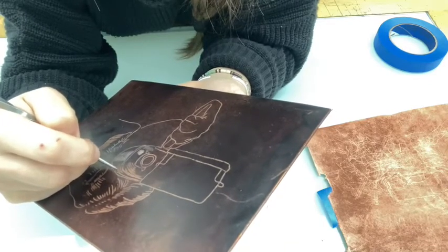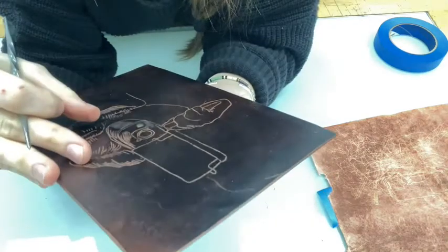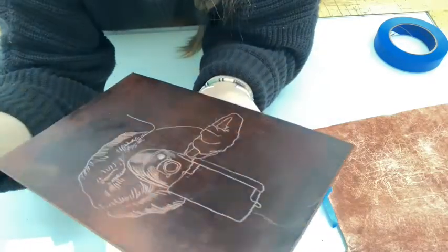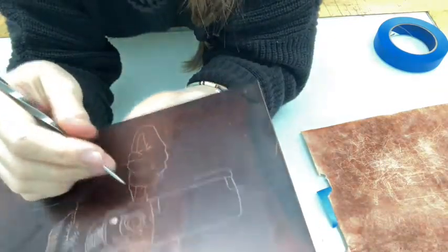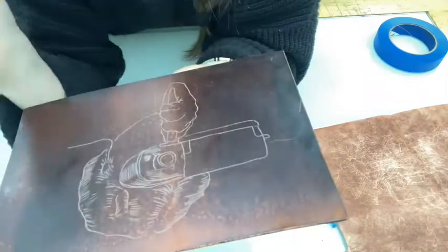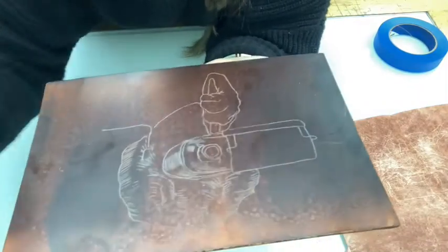So just try to create areas of value by putting lines super close together. And then once you've scribed in all the lines in your plate, you'll be ready to put it in the acid bath.